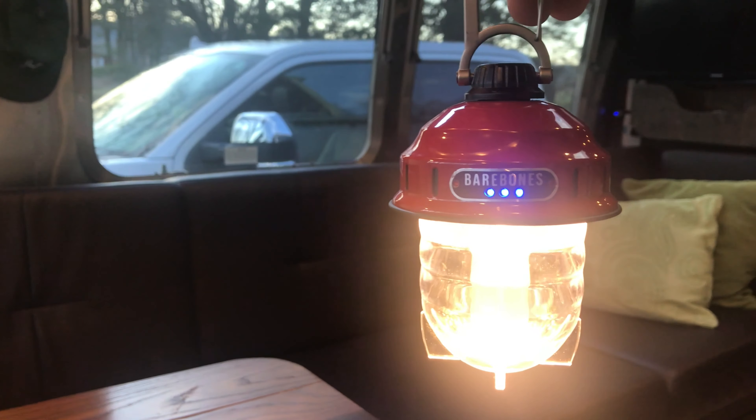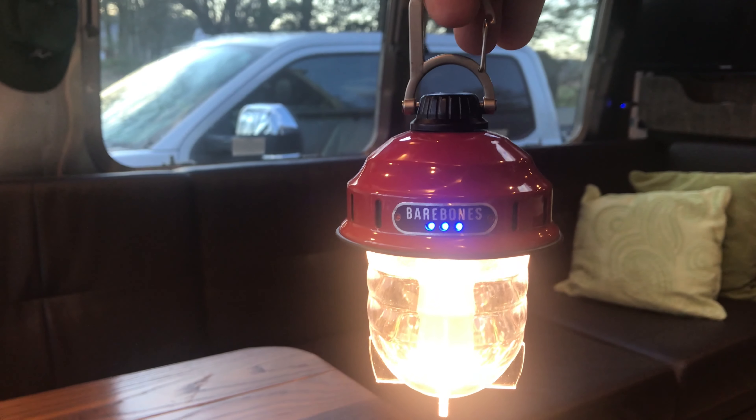This is the light — it's the Bare Bones Beacon light. You can see it's pretty small, fits in the palm of my hand. This thing's about $45, and let me walk you through the details because I think it's really the best choice for Airstreams and for that awning light in particular. I love it.